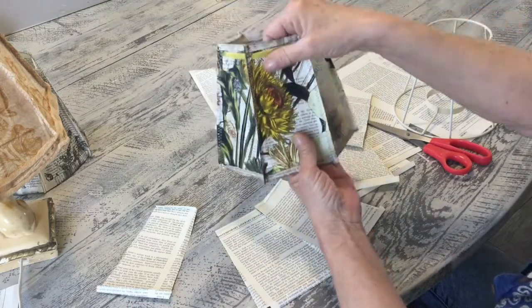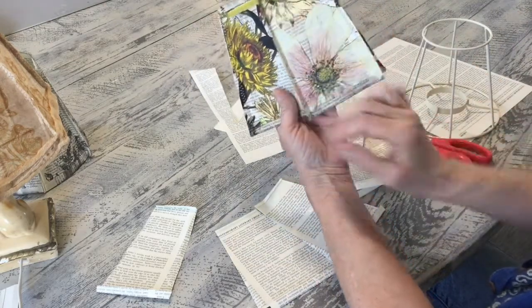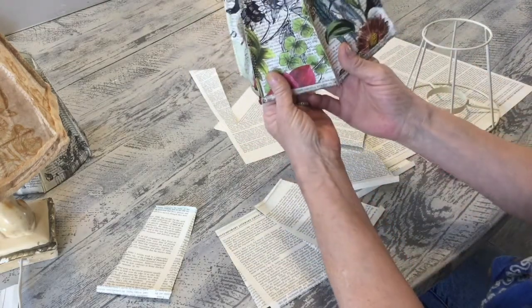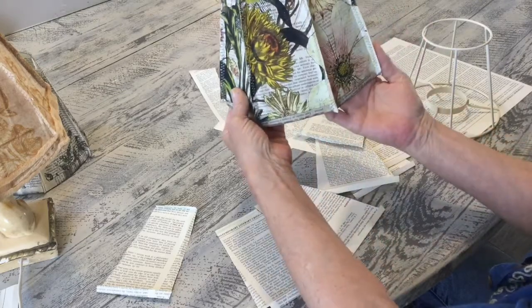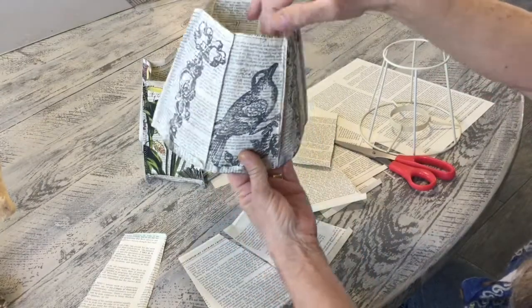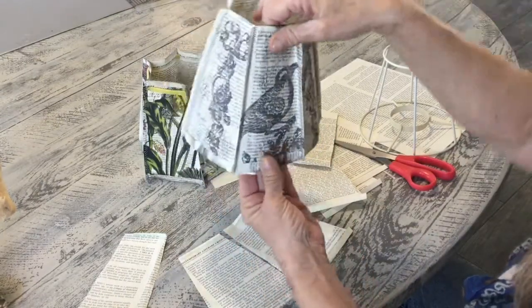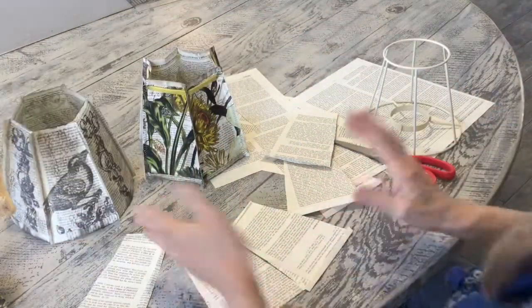I put transfers on each of these pages first and then sewed the pages together so it looks like the pieces actually run together as one big circular photo. On this one I added a little crackle, some birds, some vines — just whatever you like. Or as I said, just use the book paper as-is.